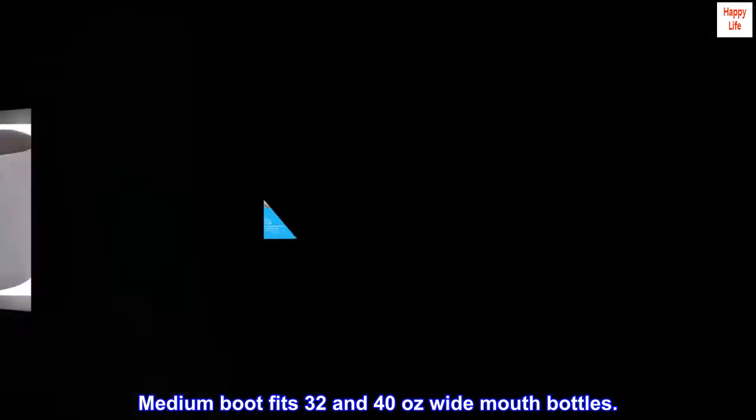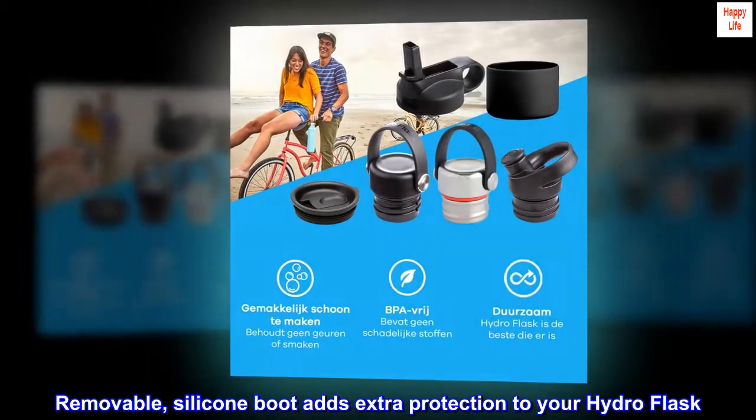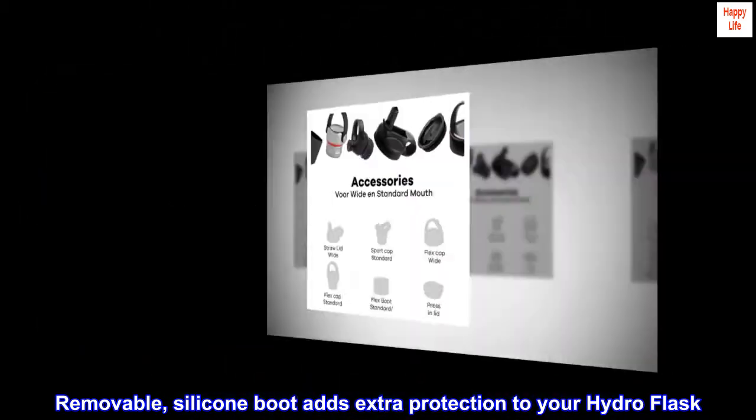The medium boot fits 32 and 40 ounce wide mouth bottles. This removable silicone boot adds extra protection to your Hydro Flask.